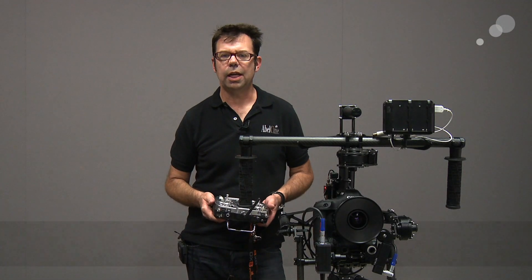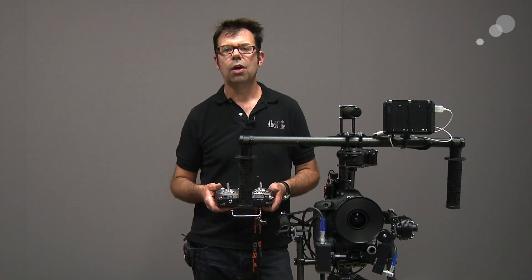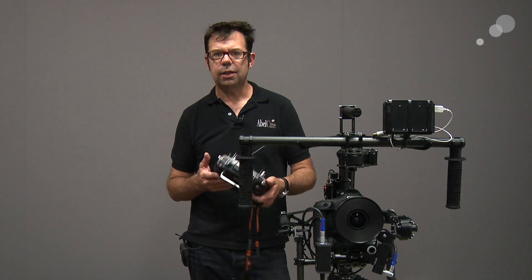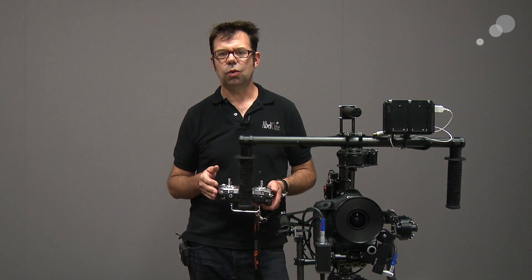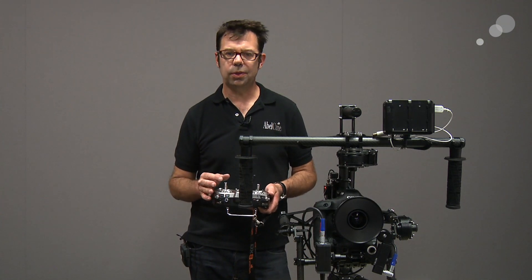Hi everyone, Ian here at AbleCine in Burbank. I have a very quick tip for you today about how to change the orientation or the direction of the tilt lever on our remote when you're using it with the Movi. I have the DX8 here in my hand and right now I have the orientation for tilt on my joystick set up in the normal position.